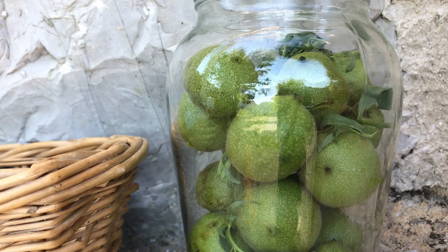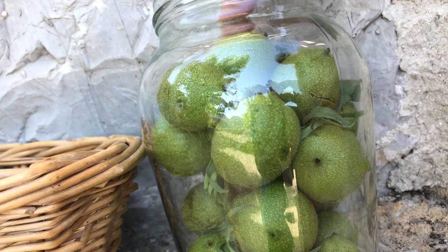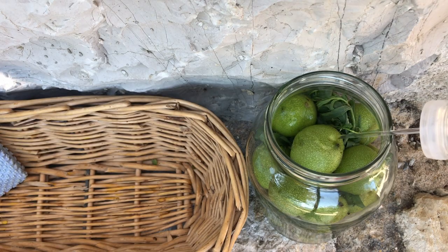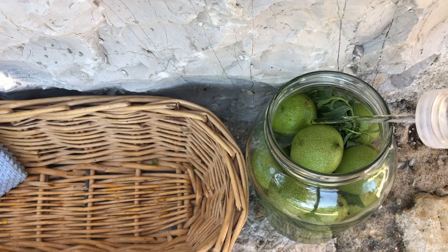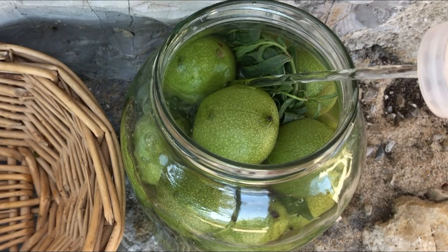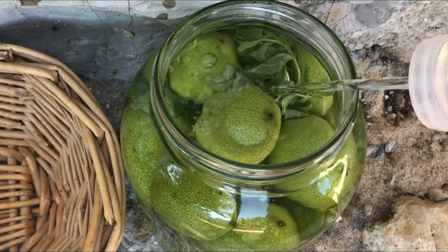You could also toss in fresh juniper berries or other complementary spices. As for the vinegar, the traditional recipe calls for plain white vinegar, which is what I'm using, but I'm sure white wine vinegar would be delicious. Cider or other strong vinegars would probably mask the delicate anise flavor of the green walnuts and the tarragon.